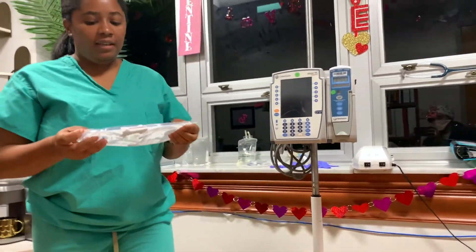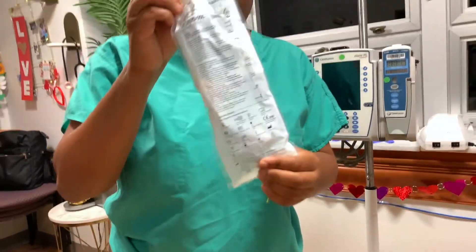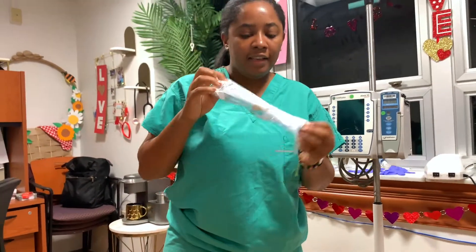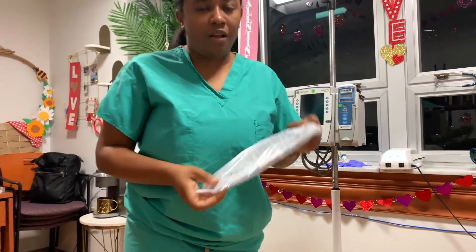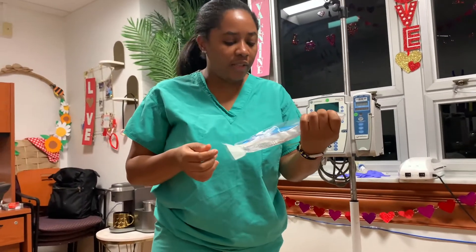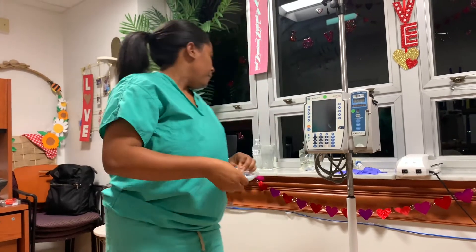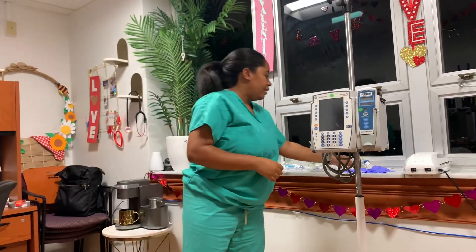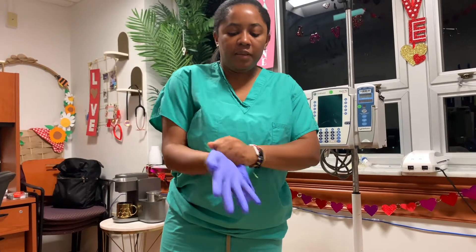What I am going to need is my primary line. Before we open anything, you always want to make sure that you're checking expiration dates on all of your packages, just to make sure that everything is good, not open, and the integrity is good. Of course with any procedure you want to make sure that you wash your hands. I already reviewed the medication that I am going to be administering to my patient. Go ahead and put on some gloves.